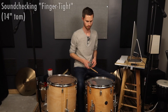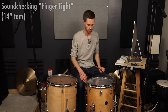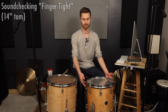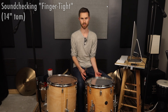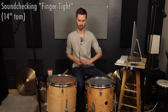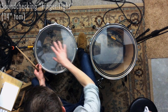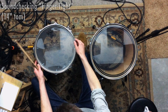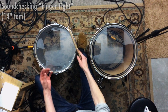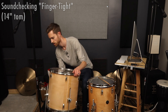We're almost done finger tightening the resonant heads. We know that tension-wise it's even, and we'll check pitch in a moment. This sounds really interesting — we're so low that we have this flappiness and growl. This is a really nice maple shell, and the cool thing about this drum is that you can tune it anywhere and you're going to get at least something interesting and usable. Even finger tight, a 14-inch drum with a nice even bearing edge and good shell can actually sound pretty cool.